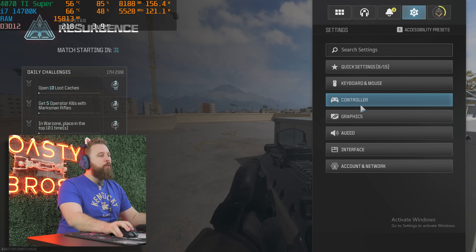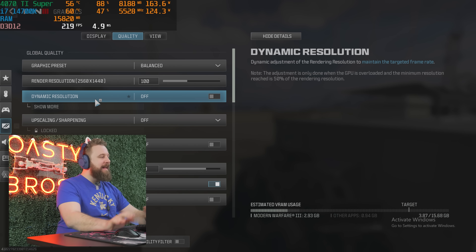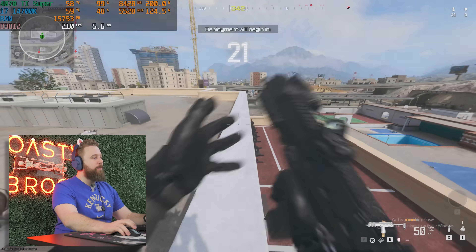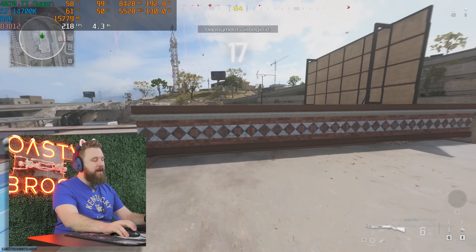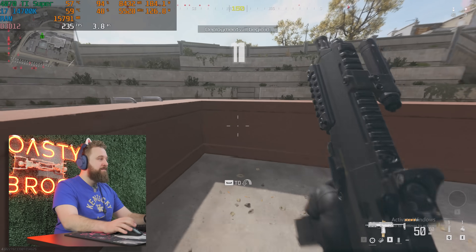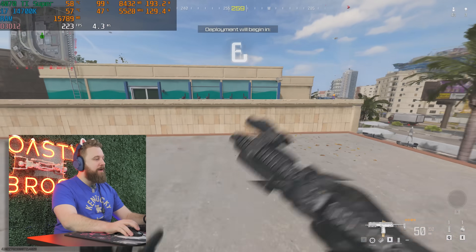We're kicking things off with Warzone 3.0 at 1440p, balanced settings, no upscaling needed because we have a 4070 Ti Super. As you can see in the warm-up lobby we're getting 200-plus FPS, looking really smooth. A few dips below that but overall a great gaming experience. With the 14700K and this GPU, no problem playing esports titles like this at a high refresh rate.